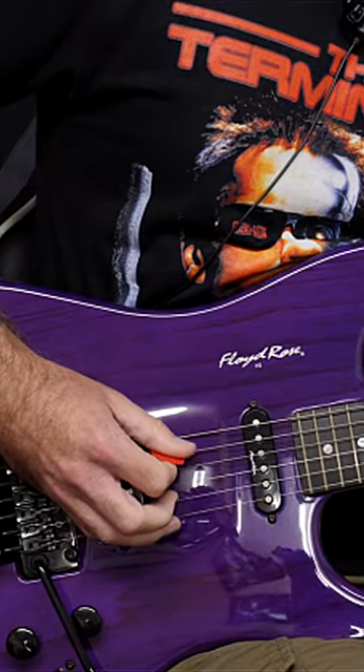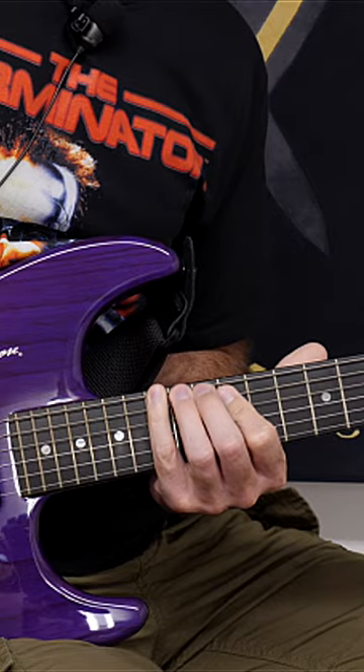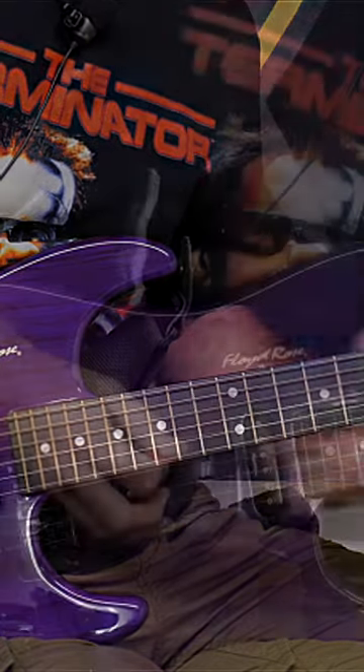So we're using the A string and the low E string, and we're going to be playing the 14th fret on the A string and then moving on to the E string: 15th, 14th, 12th. And it goes like this.